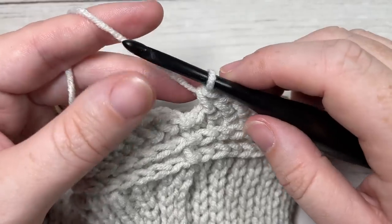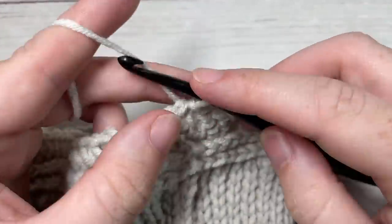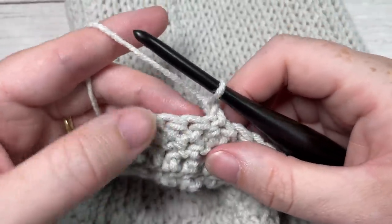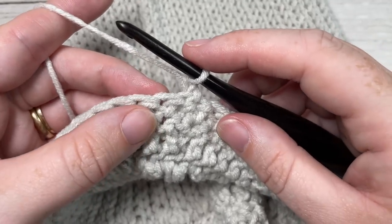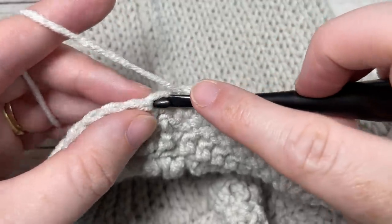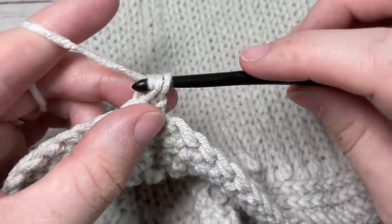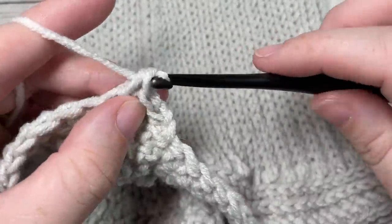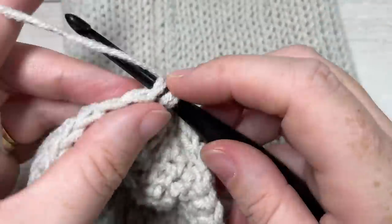At the end of round four, join with a slip stitch into the top of your first stitch, chain one, and turn your work. This is going to force our stitches to sit in the opposite direction and give a more unique pattern. For round five, work herringbone half double crochet stitches all the way around: yarn over, insert your hook into the next stitch, yarn over, drop a loop drawing it through the first loop on your hook, yarn over and pull through two. Repeat in each stitch all the way around, then join with a slip stitch into the top of your first stitch. You should have a total of 84 stitches.